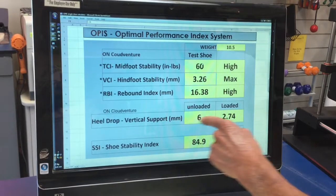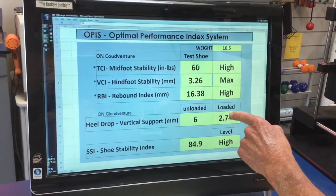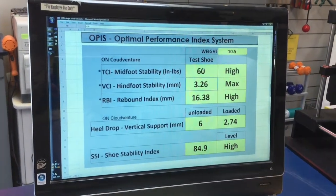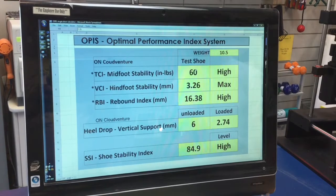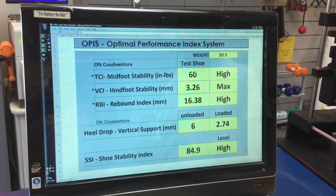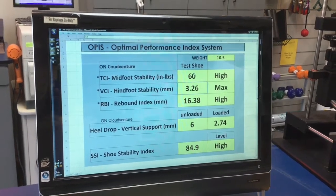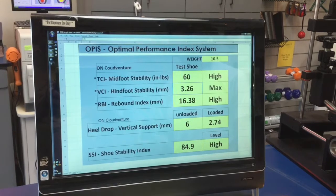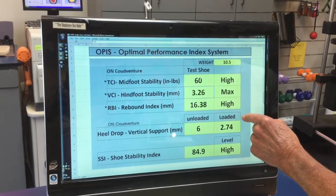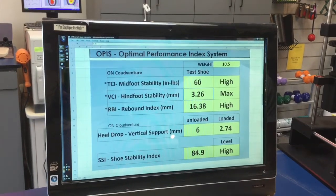This shoe also provides 2.74 millimeters of vertical support. The 2.74 millimeters is the loaded heel-to-toe drop. Vertical support is very important because not having enough vertical support can lead to injuries of the posterior calf complex. Some of the injuries include tight and painful calves, Achilles tendonitis, heel pain, and plantar fasciitis. The Cloud Venture provides an upper minimal range for vertical support, which should be sufficient for most trail runners.